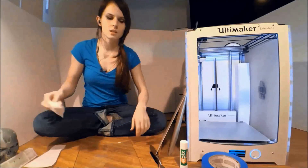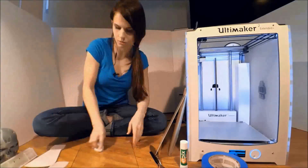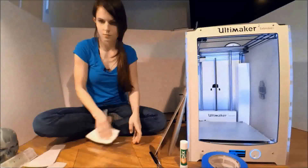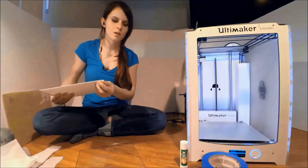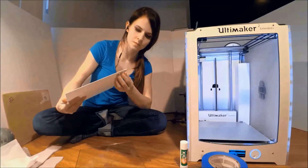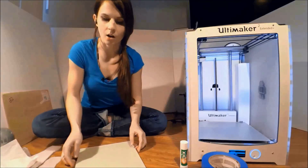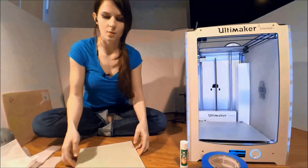The surface needs to be clean — ensure that there are no fingerprints left on there. The tricky bit is going to be getting this on without leaving any air bubbles, so the best option is going to be peeling the backing off a little bit at a time, as opposed to revealing all of the adhesive at once.